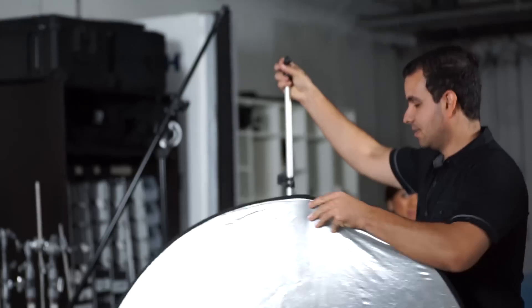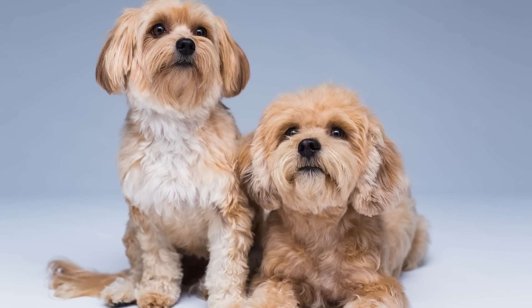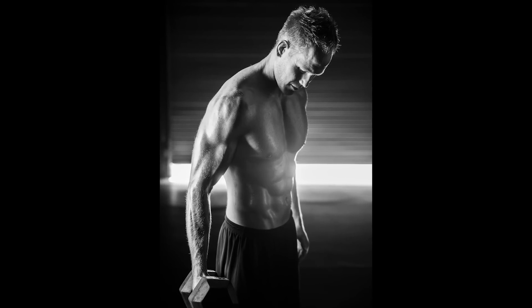We're going to show you awesome indoor lighting setups for shooting portraiture of handsome men, headshots, as well as awesomely cute puppies — we have to throw in some puppies somewhere. We're even going to be going into the gym and show you how you can use your on-camera hot shoe flash to modify and create fantastic fitness imagery.